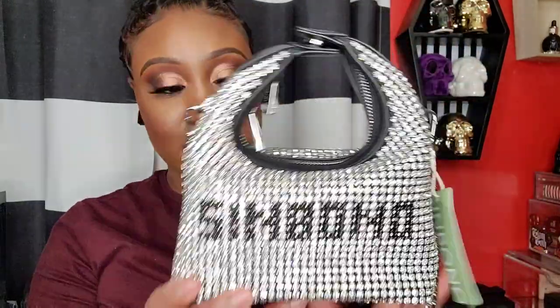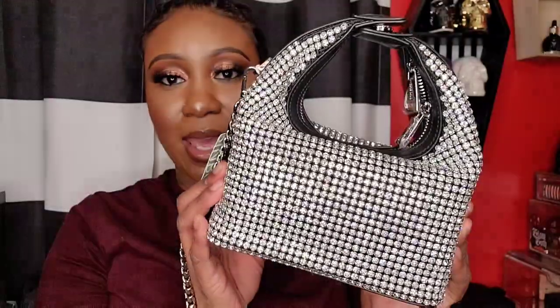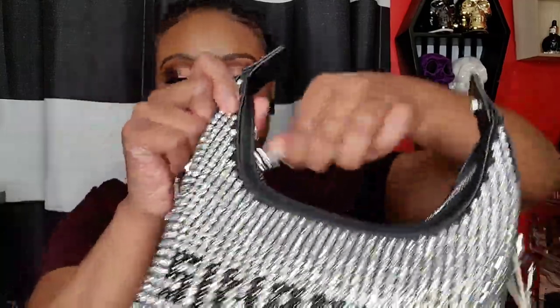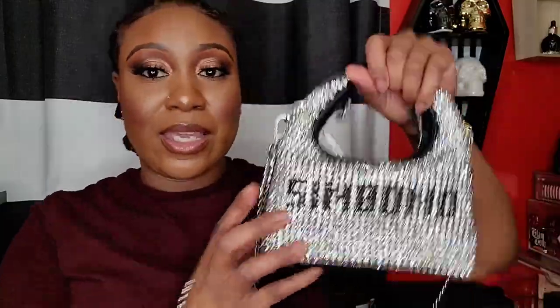Do you see how sparkly this bag is? It says Senbono on the front and it's plain in the back with black details surrounding the bag. It opens at the top and the zippers are right here. You can fit a nice amount of stuff in here — especially your essentials when going out. Mini-size essentials would fit perfectly, so you'll be good when you go out with this bag.